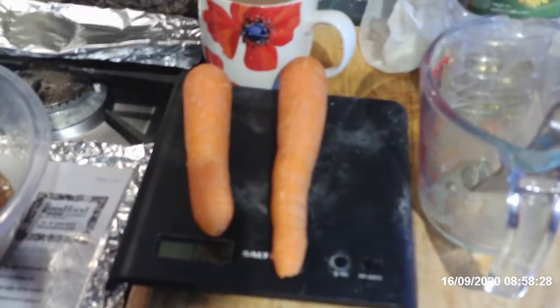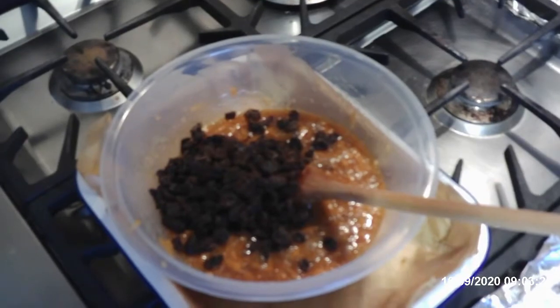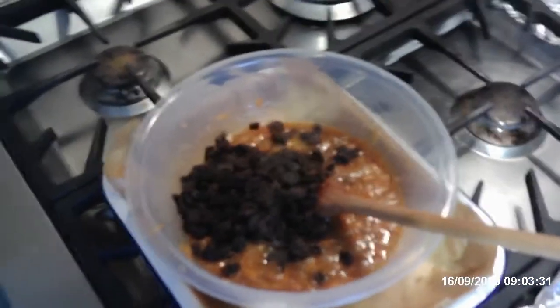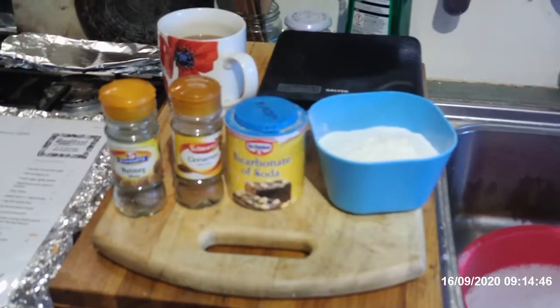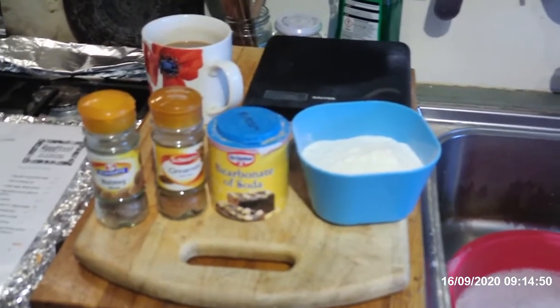That would be 140 grams of grated carrot — 2 carrots grated to make 140 grams. That would be 100 grams of raisins added. You have to assume that the grated zest of an orange has already gone in.